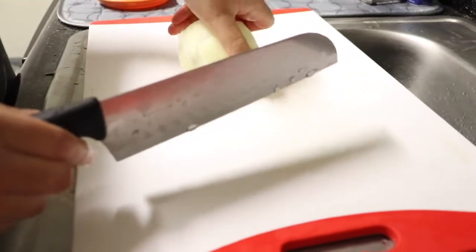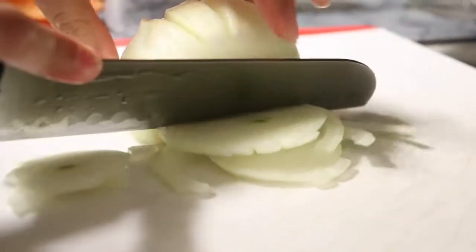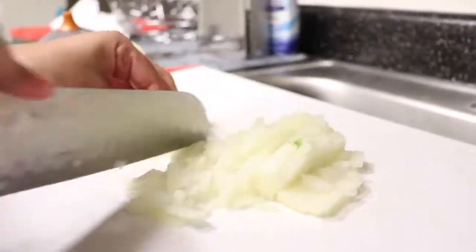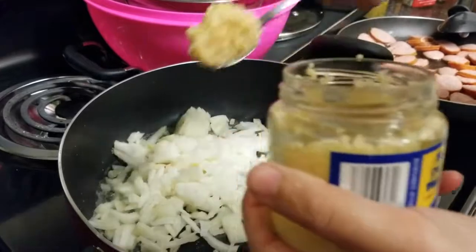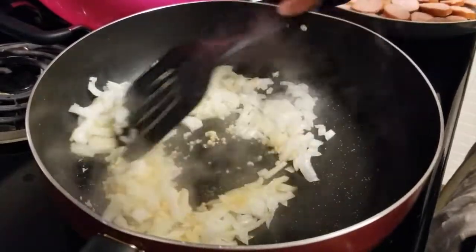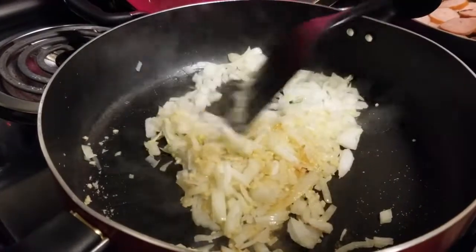To start this butter sauce, I am going to dice a whole onion as thinly as possible. While I am dicing it, I already have a skillet on the stove with a little bit of butter so that once it is hot I can throw in my onion and start sautéing it. I am going to sauté on a little bit less than medium heat, adding a bit of butter here and there.